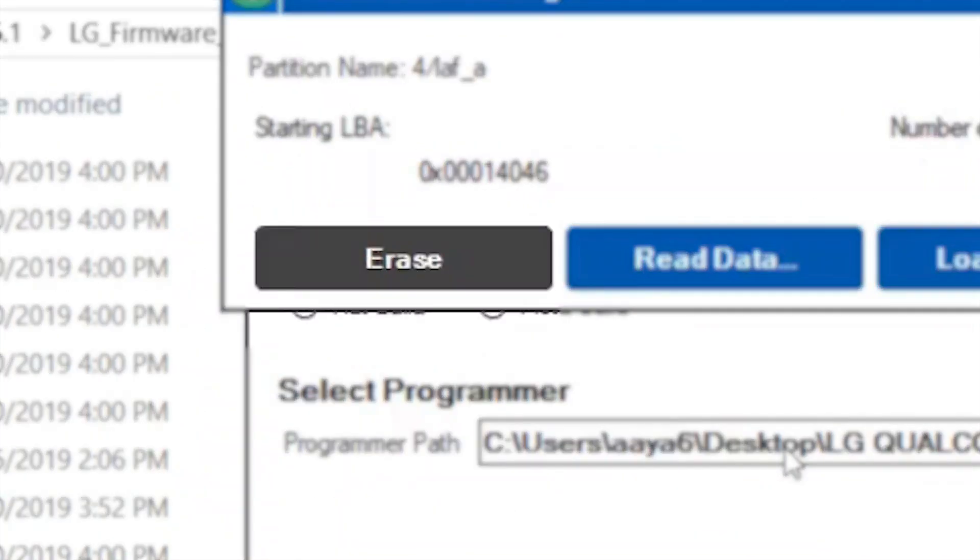Go back to QPST and search for the LEF_A partition. Do the same thing: right-click, Read Data, then go where it's located and rename it to 'LEF_A backup'. Only after backing it up are you allowed to press Erase. Then search for LEF_B, right-click, read data, rename it to 'LEF_B backup', then also erase this one. These are actually the download modes that you've just deleted — I think we deleted them to prevent the phone from booting into download mode. You'll need them later.